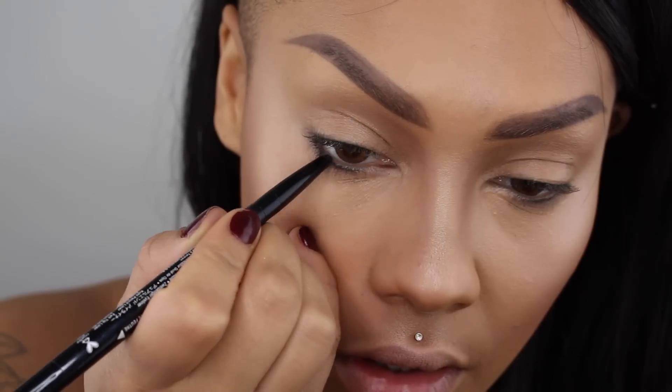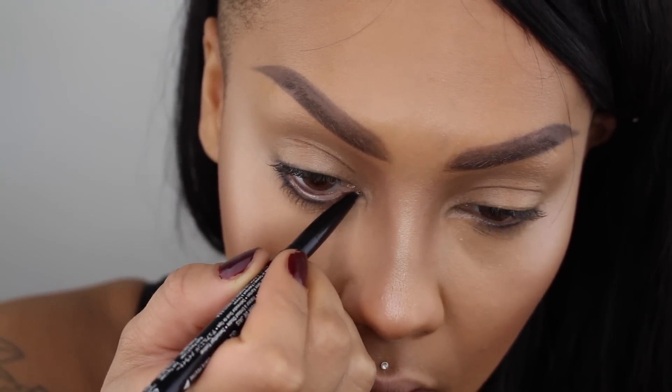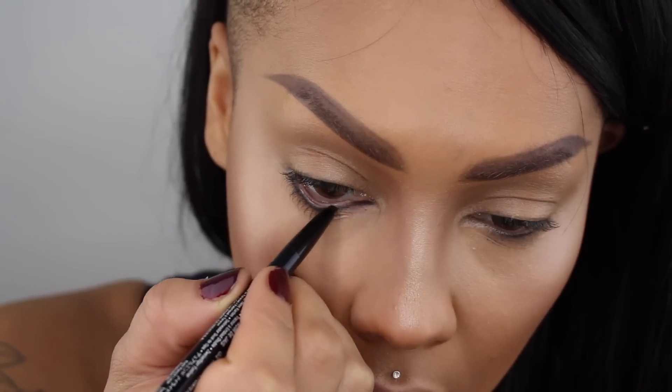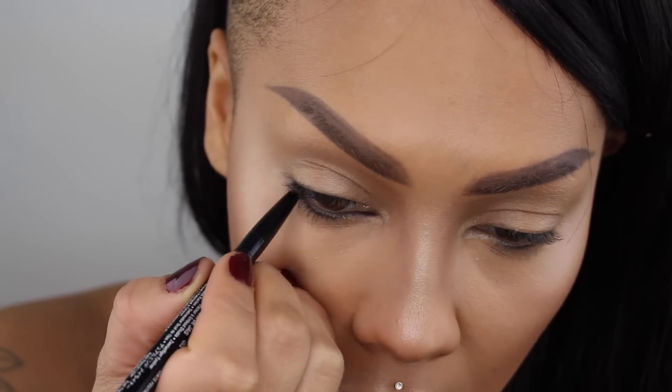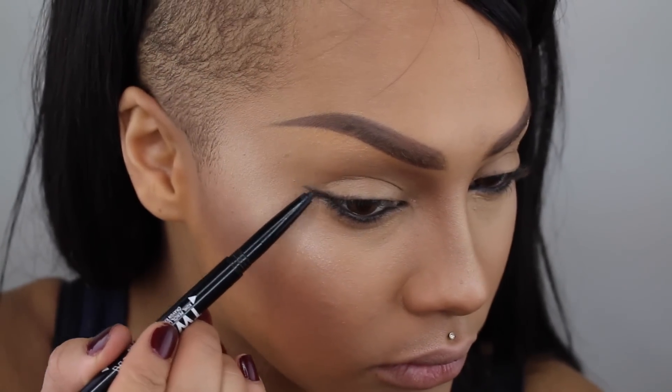So first I'm going to go into my two-timer eyeliner, which one side is a coal and the other side is a felt tip liner. I'm going to go into the coal side and fill my water line, bringing it all the way to the inner corners of my eyes and lightly blending it into my lash line.